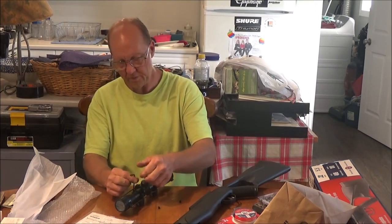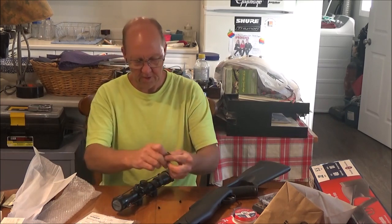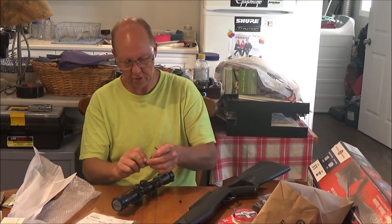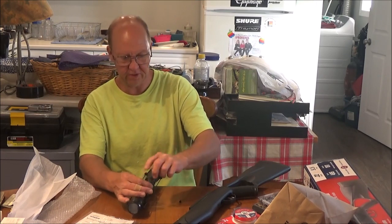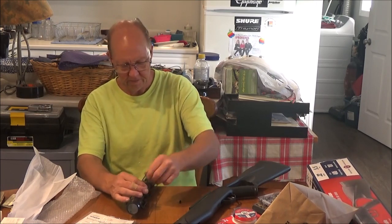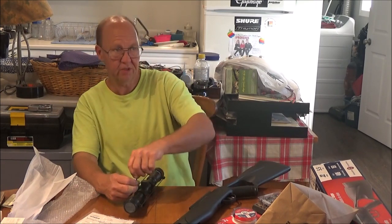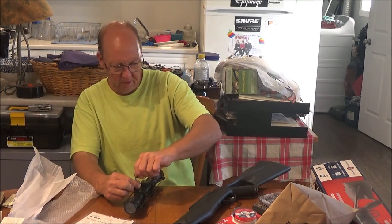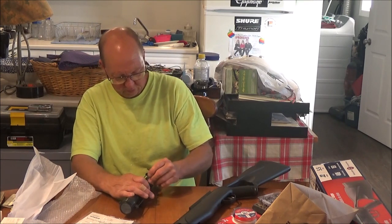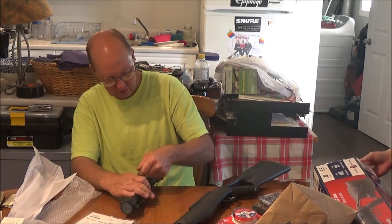One last funny thing — the salesman told me nitro guns are a little quieter than regular springers, and I'm like, you must be confused with CO2 guns. These are not quiet and springers aren't loud either, but anyway, I have no experience with nitro guns so we'll see what it's like for quietness and how much less recoil there is. Catch you on the next one, guys — thanks, see ya!